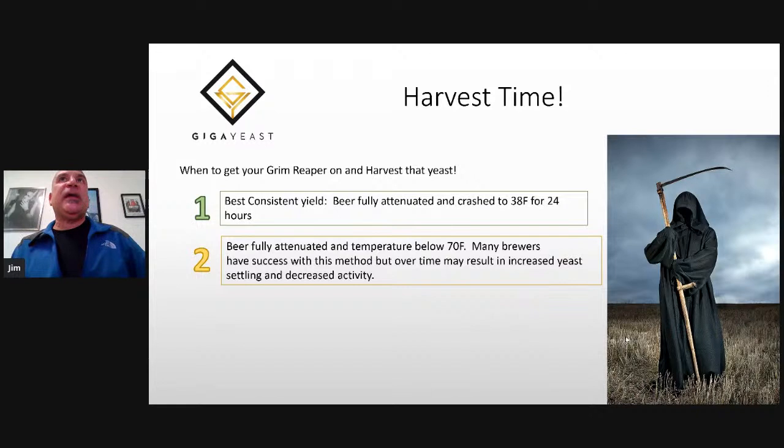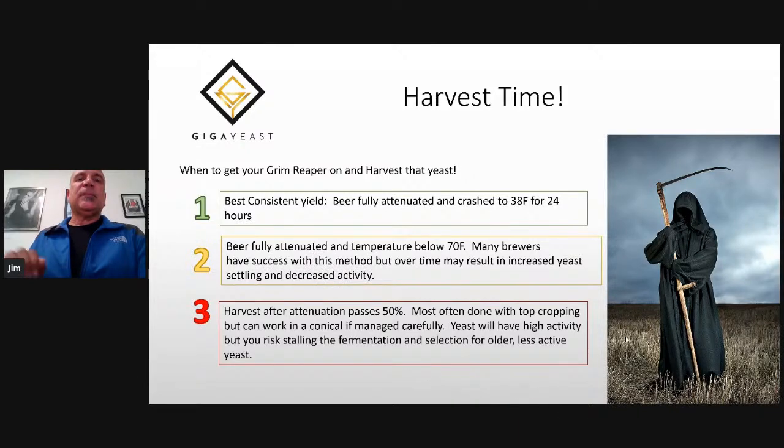Lots of brewers do not crash their yeast for a number of reasons. So if your beer is fully attenuated and you can get that temp down below about 70, you can get a very good harvest and a lot of brewers have good luck with this. In a pinch, or depending on your process, if you're going cone to cone or top cropping, you can harvest yeast after attenuation has passed about 50 percent. It's most often done with top cropping, but you can also do it from a conical. The yeast will have very high activity, but you risk stalling the fermentation you took the yeast from, and you also risk selecting for the older, denser, less active yeast.